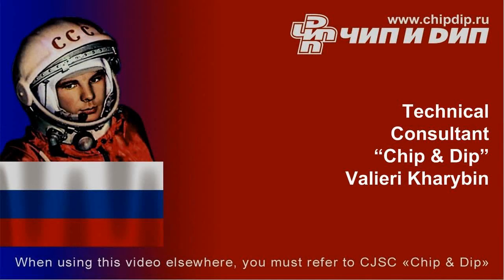A careful assembly and correct connection ensure an impeccable operation of the amplifier without any additional adjustments. The video has been shot at the request of Mikhail Sazonov.